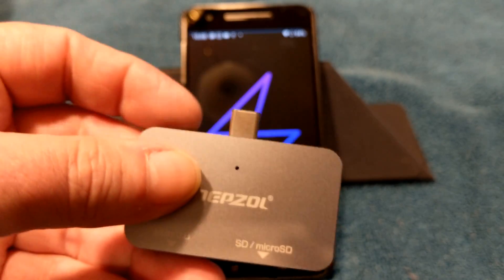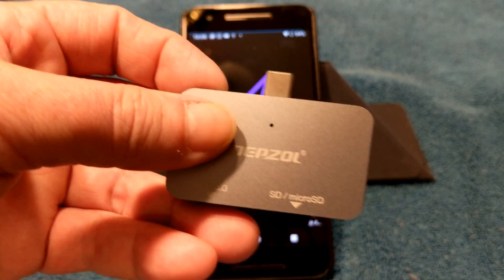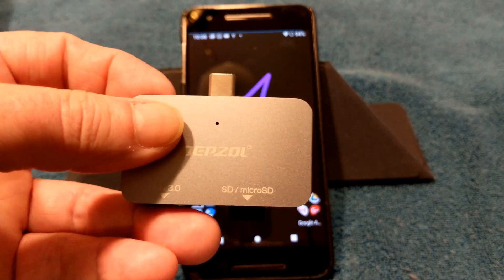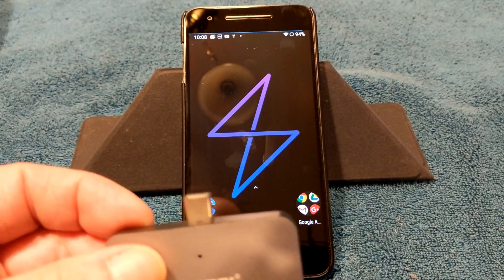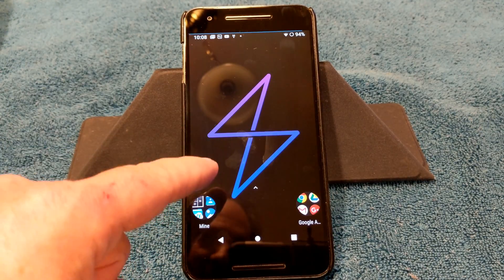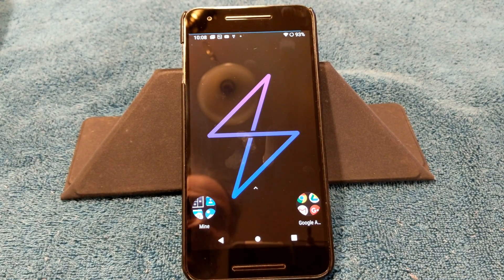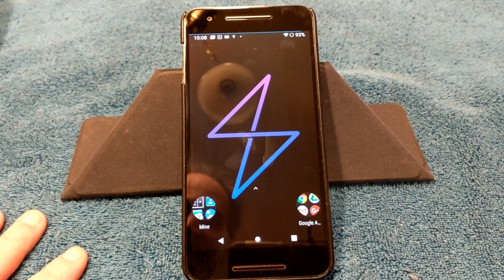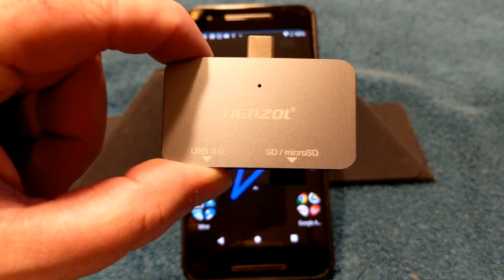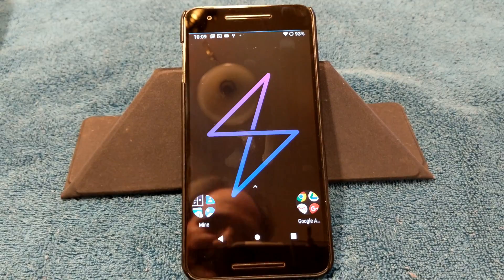I also flashed the no-force-encrypt zip, but you really don't have to because the ROM is not force-encrypting. All custom ROMs on Pie as of right now do not force encrypt. But here's the problem: if your device is encrypted, you cannot flash this ROM. I'm going to say this again — if your device is encrypted, you cannot flash this ROM until you have decrypted your device. I have videos on that — go look them up and follow those instructions.